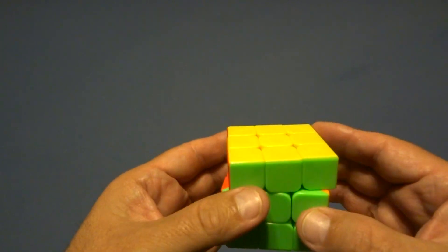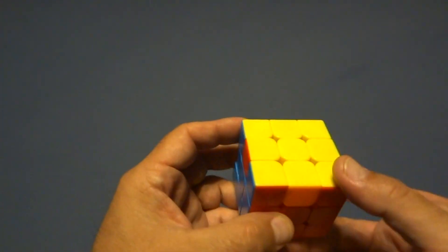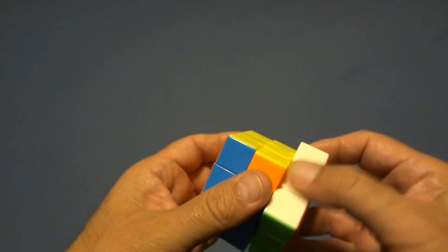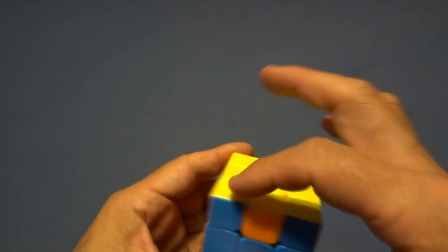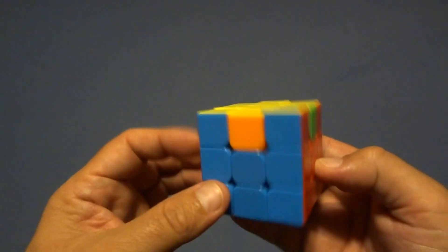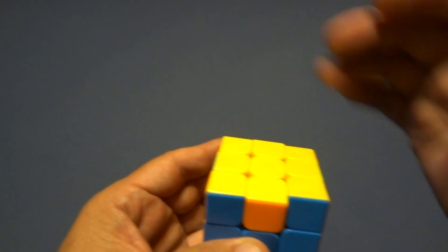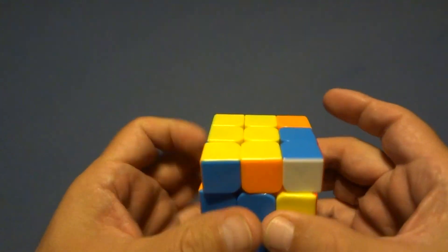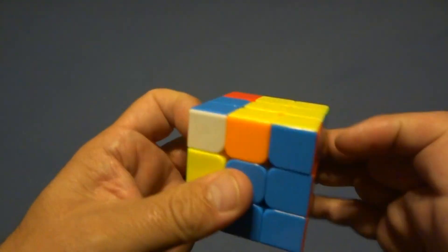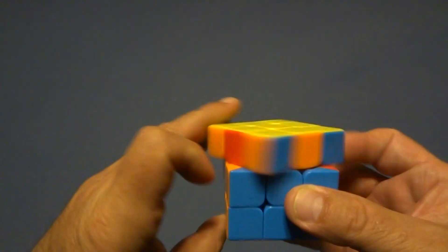Now you just have the four top edges to fix. If none are correct, hold white on the bottom: one sexy move this way, one on this side, then five on this side — one, two, three, four, five — and five on this side — one, two, three, four, five.